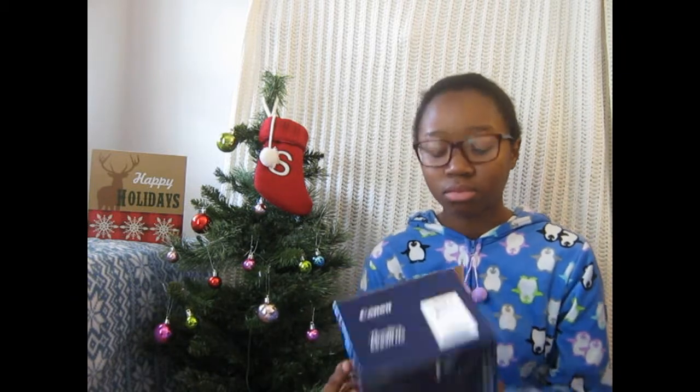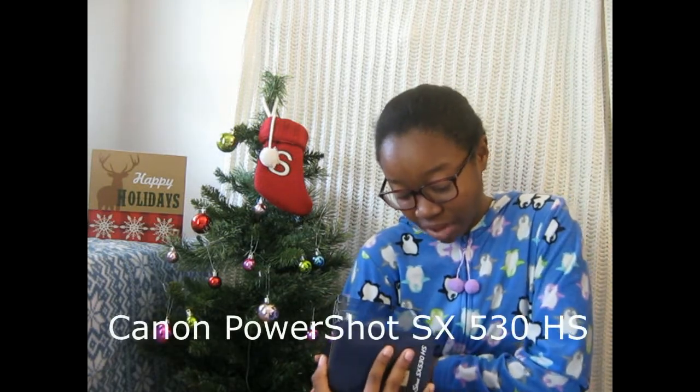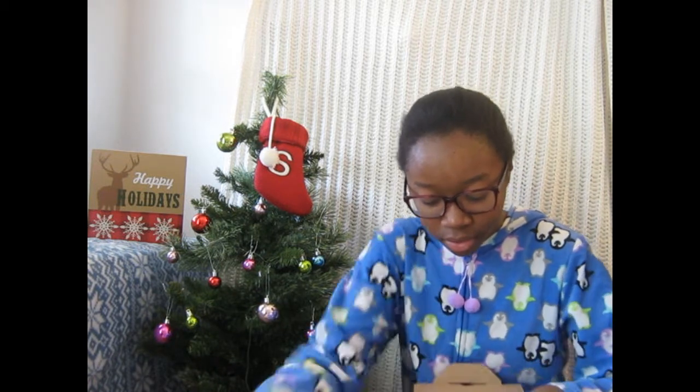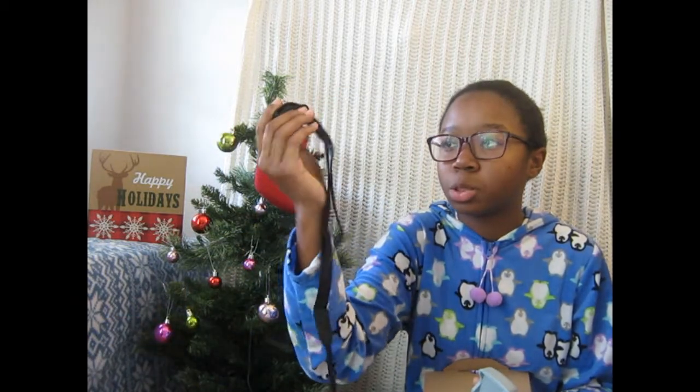But I did want to show you this. The camera I got — because my parents bought me — the Canon PowerShot SX530HS camera. And I already opened it, I was so excited. It came with an instruction manual, which is somewhere around here, a battery, a battery charger, a strap for the camera, and the actual camera itself.